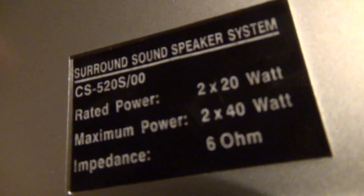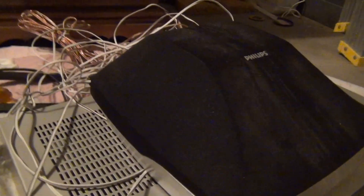As you can see, the receiver's on right now. I have a crappy Philips speaker connected to it — this was originally part of a 5-channel surround sound speaker system, it's really crappy, sounds like crap. I was just using it for testing purposes in case something is wrong; I have it connected in the back.